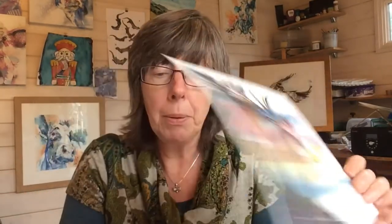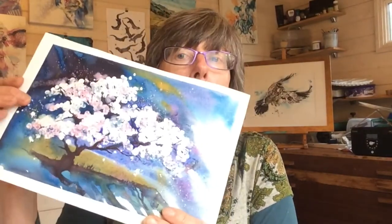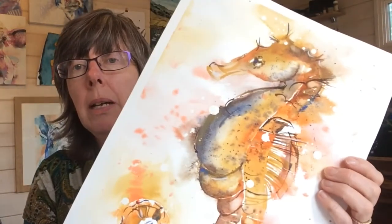Soon we'll be painting things like this landscape and we'll also explore how to handle whites in watercolour through an exercise on this cherry tree, and then right at the end we'll pull all our learning together to do a class project, something like this.